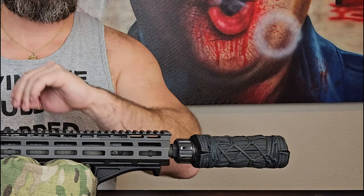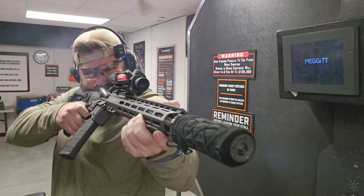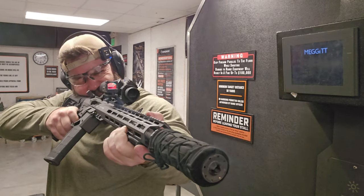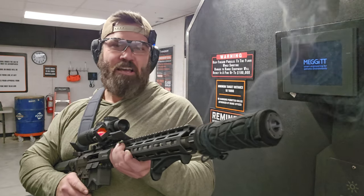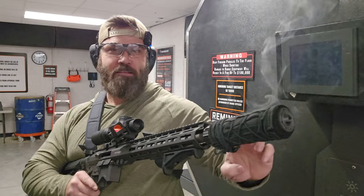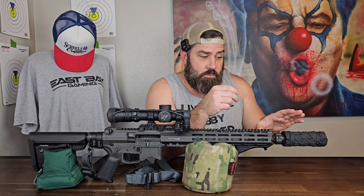Last but not least, the Coltac suppressor cover. First outing with this, I didn't love it. The reason why I didn't love it was because after I did two 30-round mag dumps, I got this thing smoking hot. I mean, smoking hot — have a look. That's still stupid hot. That suppressor cover — yeah, you don't want to touch that. Literally, it was smoking hot. I mean, that was like touching the inside of an oven rack. Did not want to touch that thing. And I wasn't that impressed, honestly.